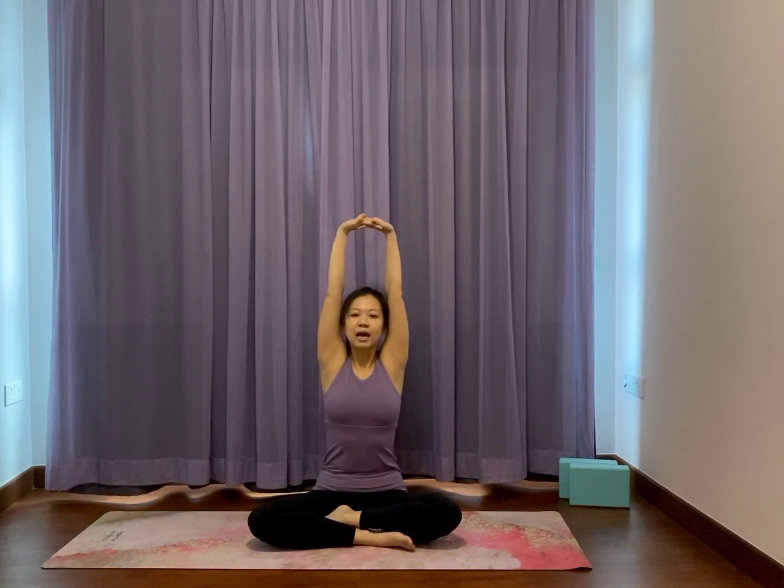Interlace your fingers, raise your arms overhead. Just give a nice lift of the ribs as you press down through the sit. Feel like the neck is soft and you can slightly move, like you're rolling your head across the air and back. Then bend your elbows and release your arms down.